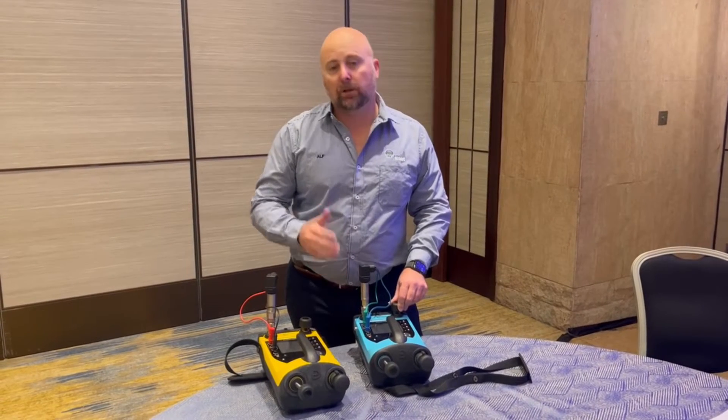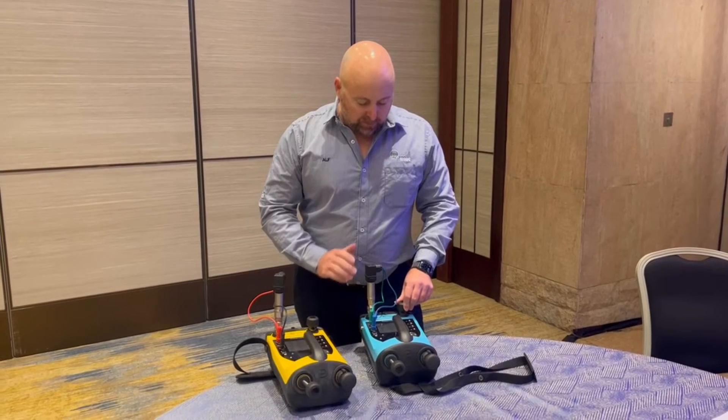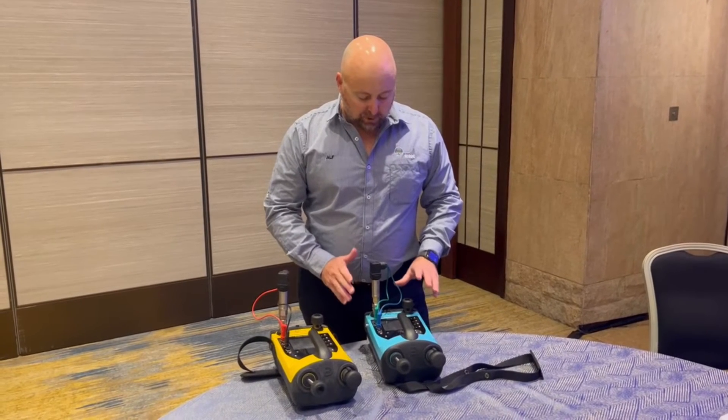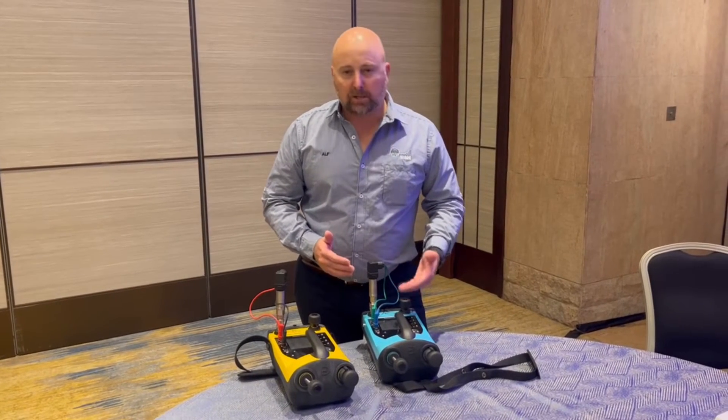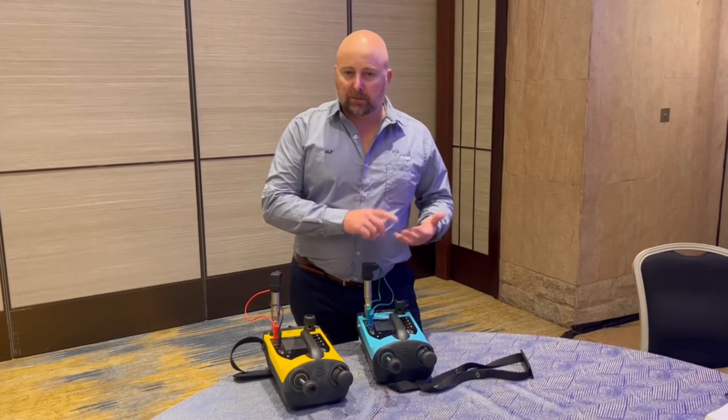Of course, if you need a communicator, we can always step up to the DPI-620. A few other benefits of this unit — it has a touchscreen, probably much the same as we've seen on the 611 and 612.